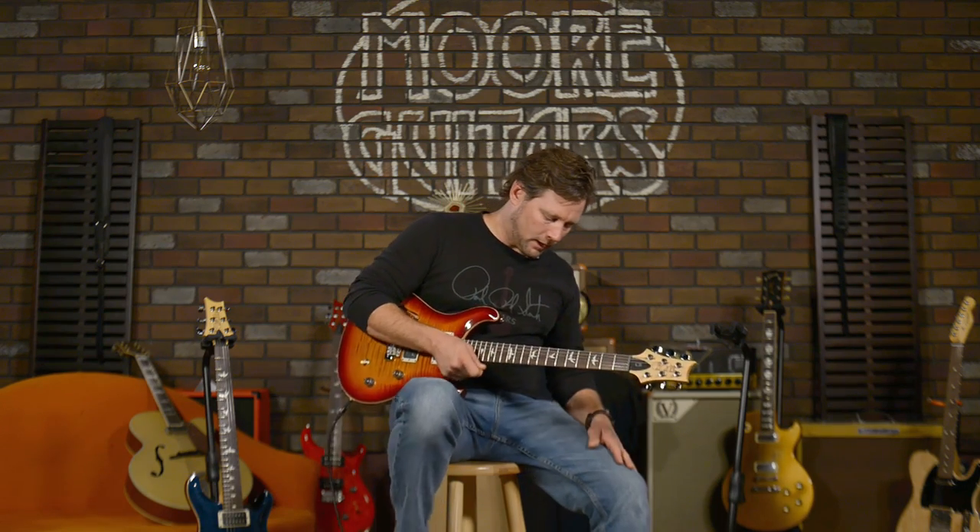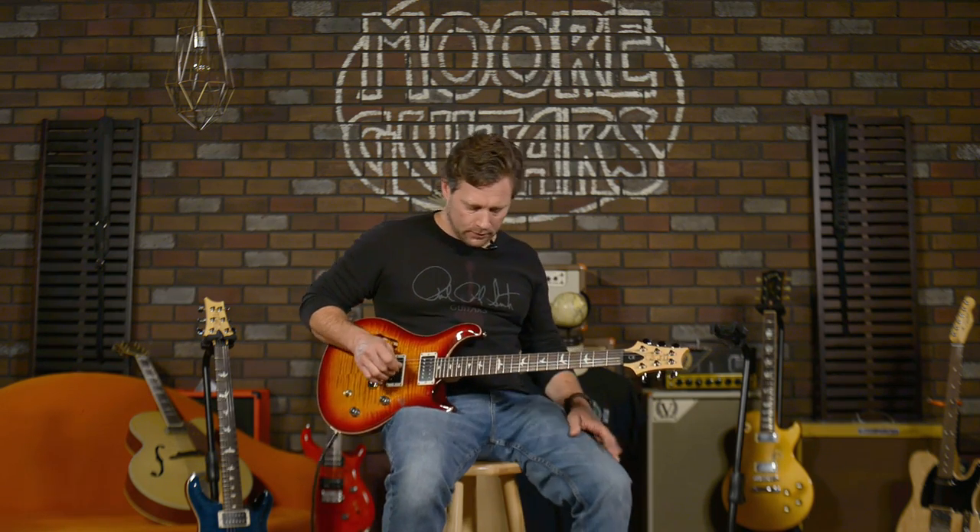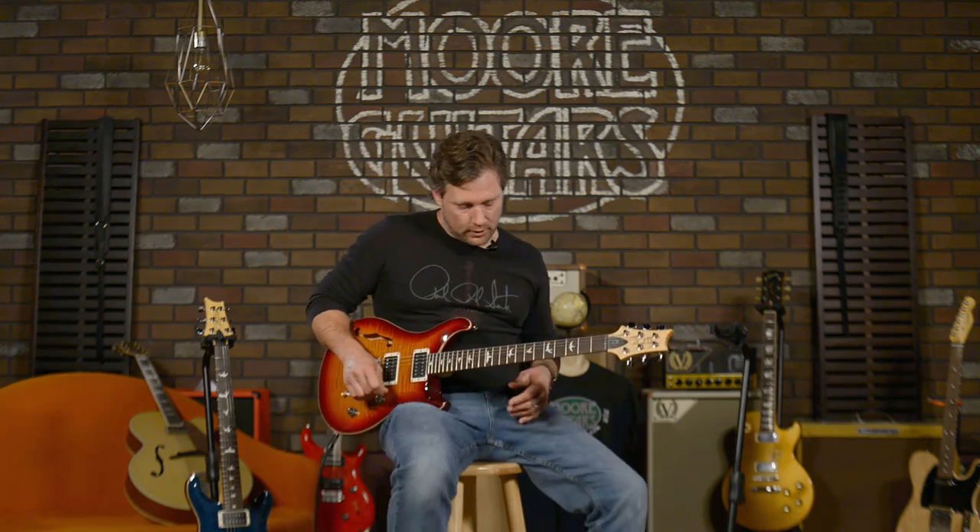I'll run you through some tones, and then I'm going to AB between this and the CE-24 non-semi-hollow, and you can decide for yourself what the differences are. I love playing this guitar unplugged because it's semi-hollow — there's a little bit more feeling in it. You can feel what the guitar is doing to create the sustain that a PRS makes. Let's hear some clean tones — I'll run you through some different pickup configurations so you can hear a good smattering of what this thing sounds like.